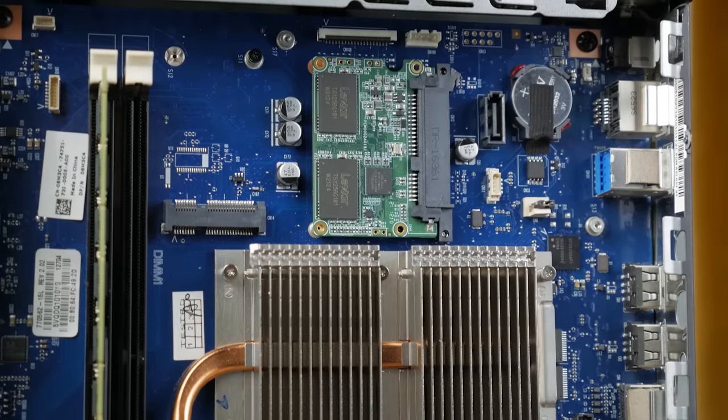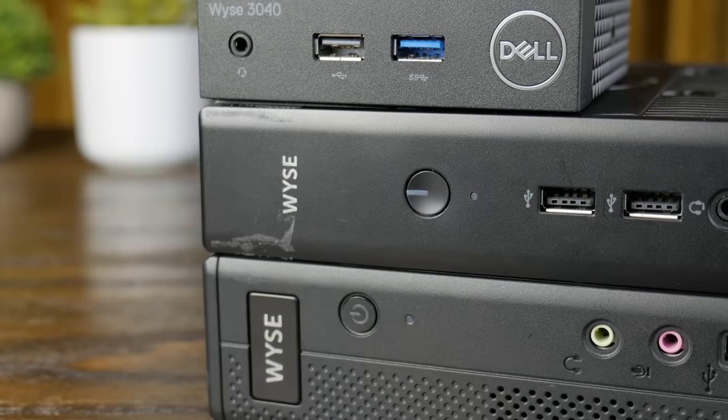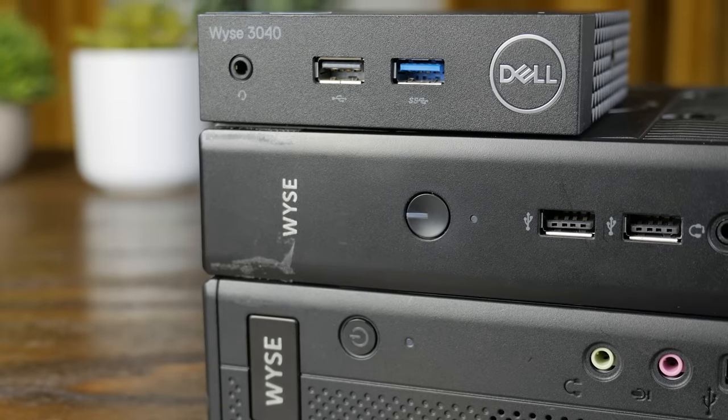Even taking into account upgradability of the SSD and RAM, by the time you buy more RAM, an SSD, and adapters for the M.2 or mini-PCIe slots, you're probably just better off buying a better system to begin with. But maybe I'm totally wrong — I'd love to hear your thoughts on these Delwise systems down in the comments. If you have any ideas on what I can do with these, put them in the comments and there's a good chance I might make a video on it.